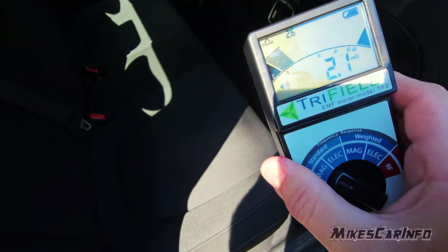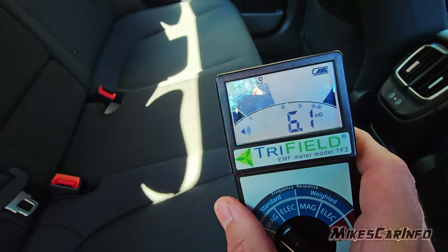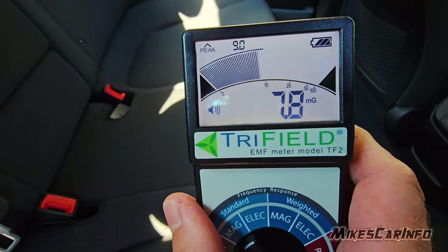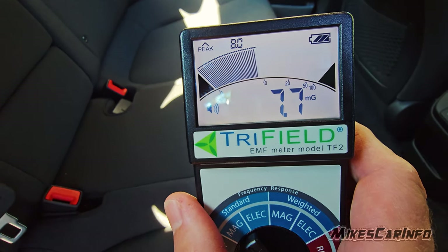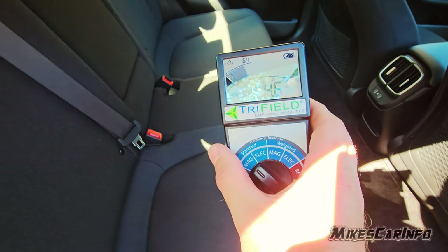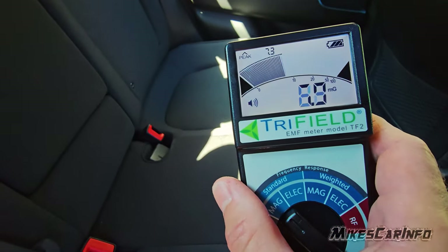Here in the back is where we have some issues. You see the peak at 9, average 7.7, here in the middle of the seat. I'm holding it above the seat, right where somebody would sit — especially here in the middle.